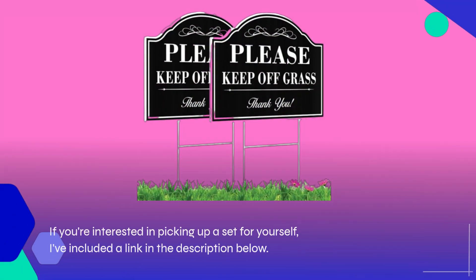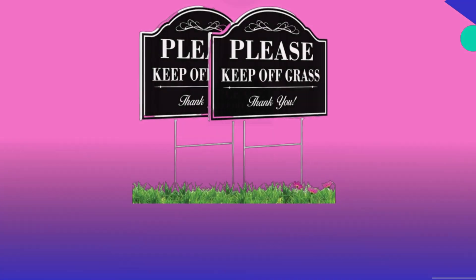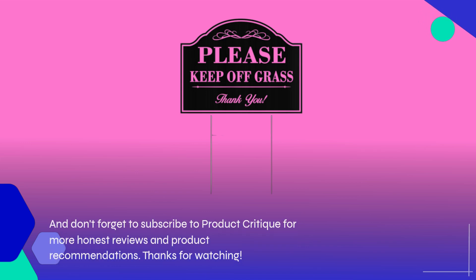If you're interested in picking up a set for yourself, I've included a link in the description below. Don't forget to subscribe to Product Critique for more honest reviews and product recommendations. Thanks for watching!